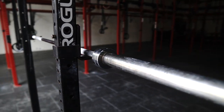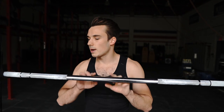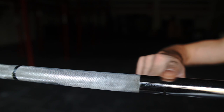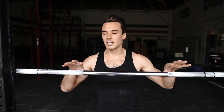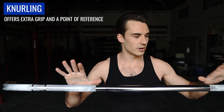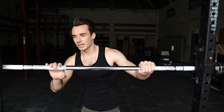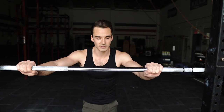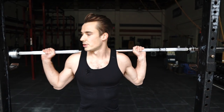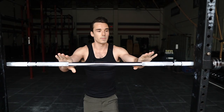Once I bring my barbell onto that rig into my J-hooks, we can take a closer look at what is on the barbell. This textured part right here on most barbells is called the knurling. The knurling gives you a little bit of extra grip because of that texture, but it also allows you to figure out where you should be placing your hands so that they're even. So if I have one hand right here on the knurling and then one hand over by this notch, I know that if I go for a back squat, I'm going to be super uneven to one side. So the knurling can be super helpful in figuring out if you are even on the barbell.